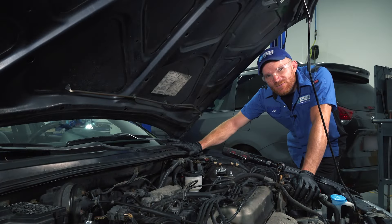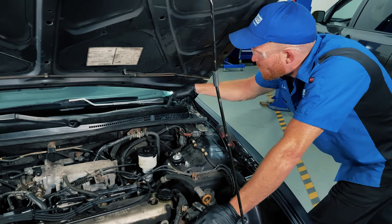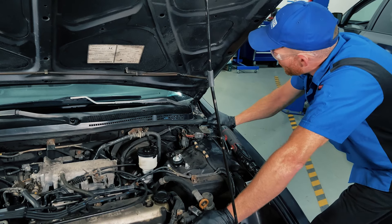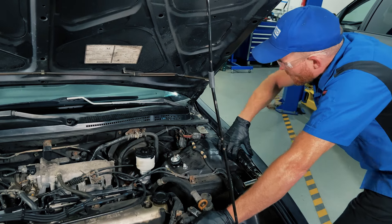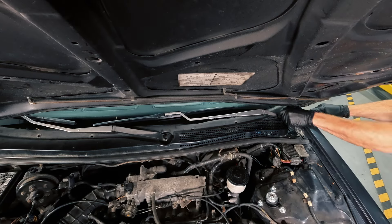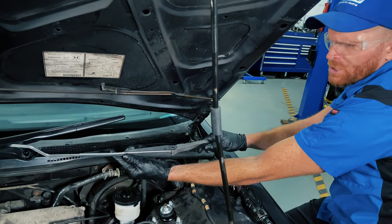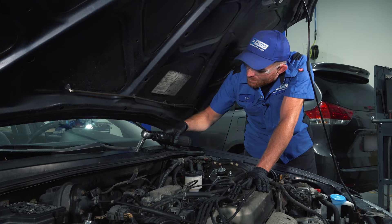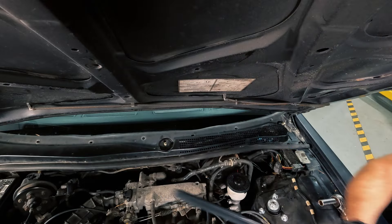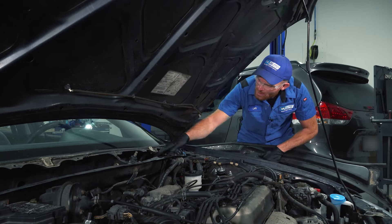We're going to keep everything as general as possible because every vehicle is a little bit different. To remove the wiper cowl and inspect the transmission and motor underneath, we need to remove the wiper arms. Typically you're going to find one mounting nut holding them in place — we'll just remove that. You want to be careful not to let the arm hit against your windshield, since it's glass and breakable. Give it a wiggle and slide it out. There's your wiper transmission.